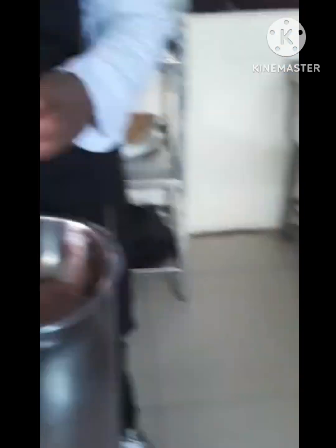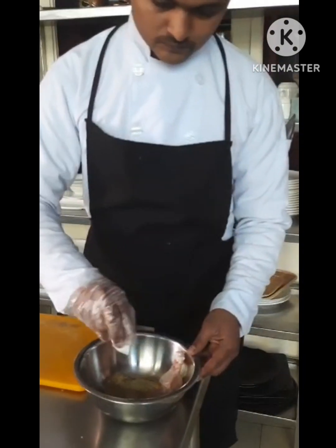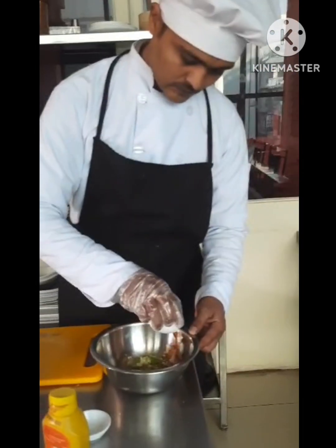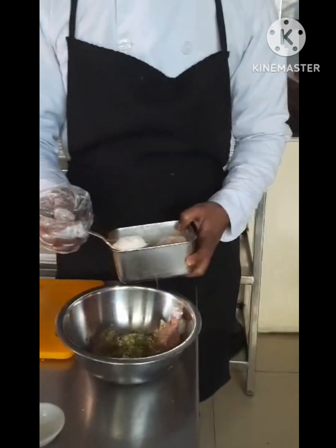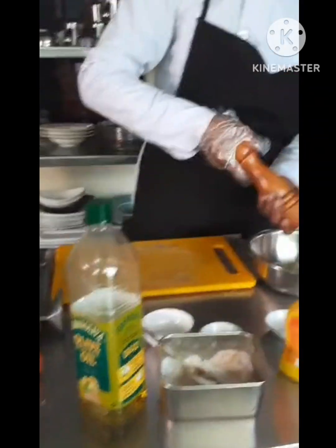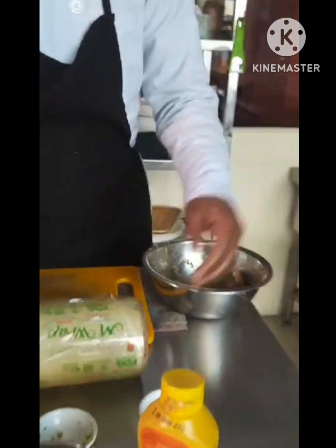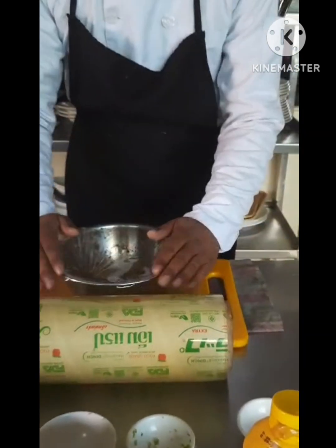For that we need mustard sauce, chopped rosemary, chopped celery, garlic and oyster sauce, olive oil, salt to your taste, and paprika powder. Now I will marinate the chicken. After that I will cover and wrap this chicken for storage in the fridge.